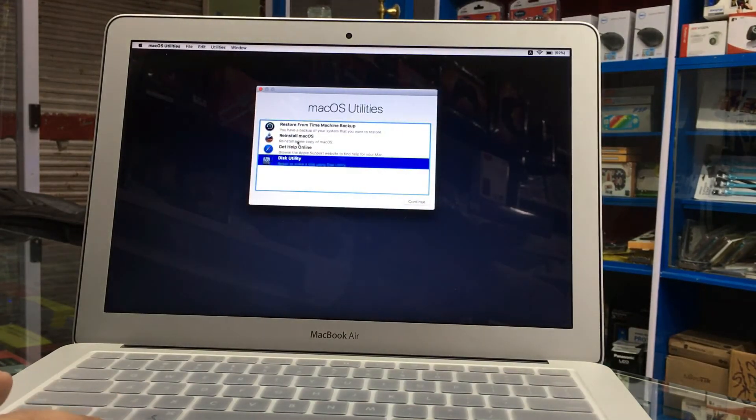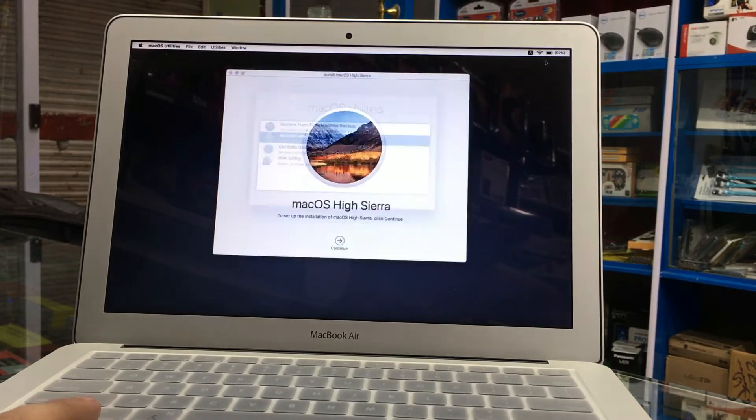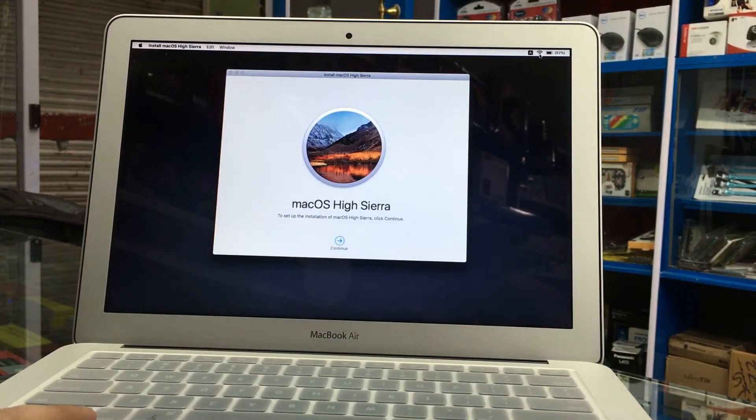So now we'll go to Reinstall macOS, which will be done online. I have already connected this MacBook to the Wi-Fi — you can check here, Wi-Fi is connected.